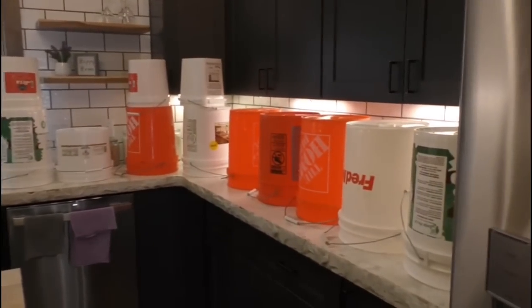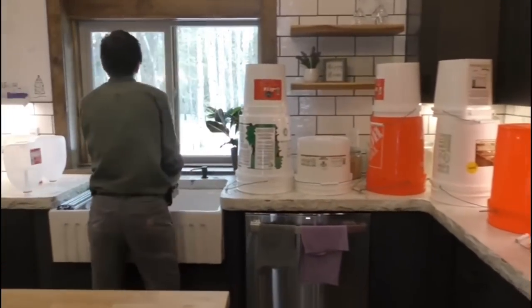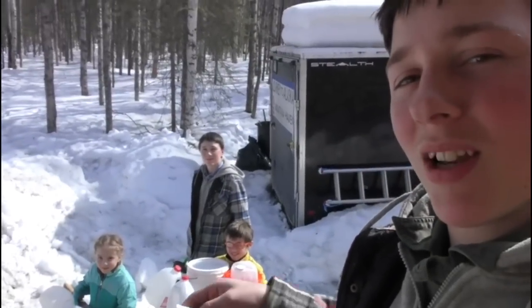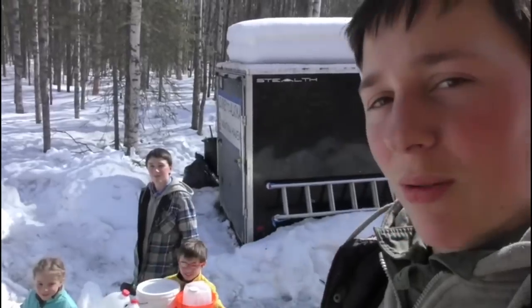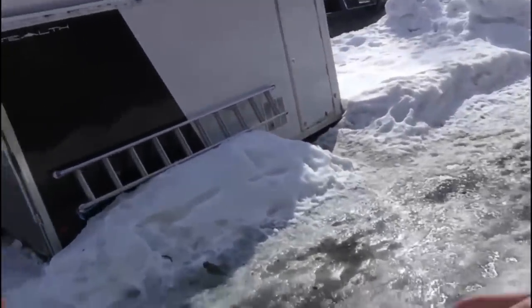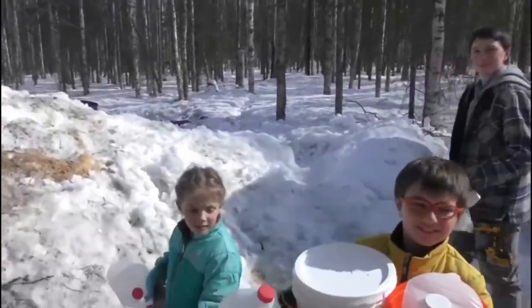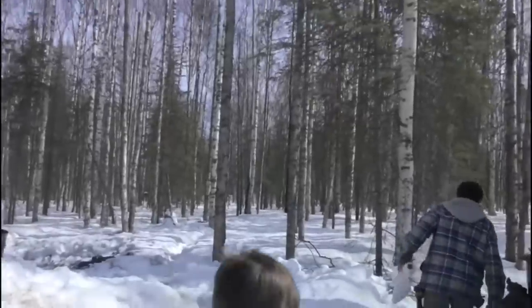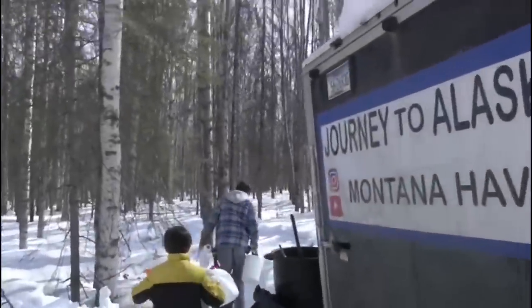We're ready now to actually start tapping. Here we are, ready with all our pails and everything in one load. We're going to go into the woods right here to this birch forest and look for the trees to tap. It's really deep snow.